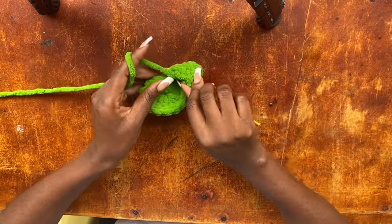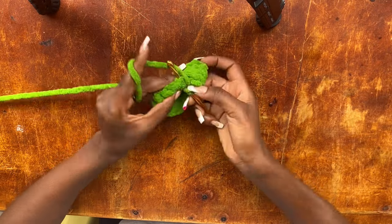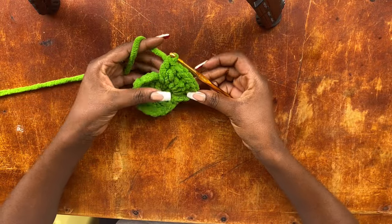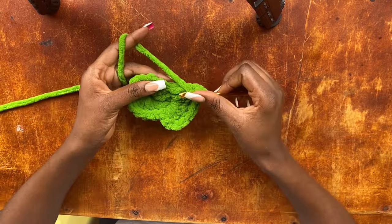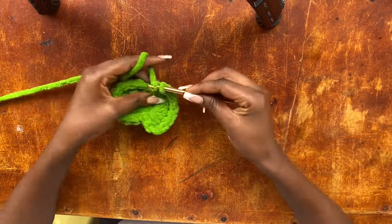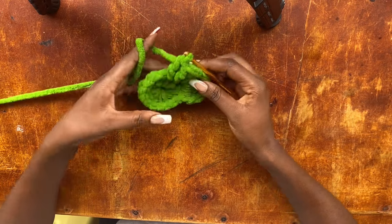Then we go in with the third — so those are three double crochets. We are going to continue with the very same thing: into the next stitch we are going to work two double crochets, and then into the next stitch after that we work three double crochets. So we are working in intervals of two double crochets in one stitch and then three double crochets in the next stitch. We work two in this stitch and three in the next, all the way around to the end of your row.